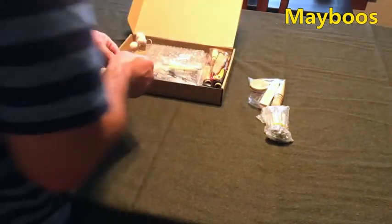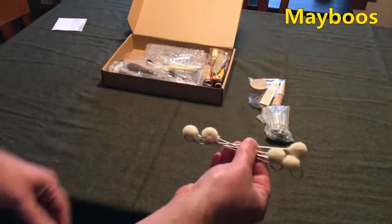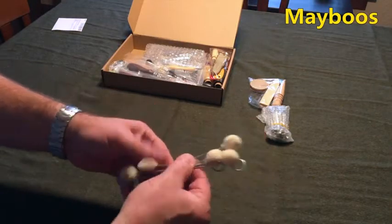Wool daubers for applying dye or oil or whatever you have. These are really nice — I use these a lot.